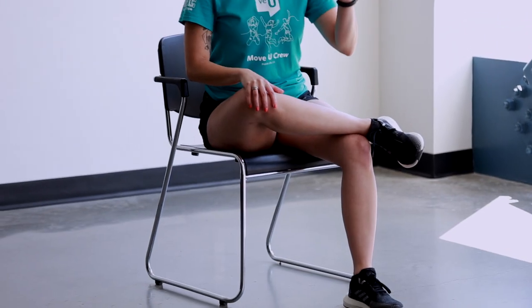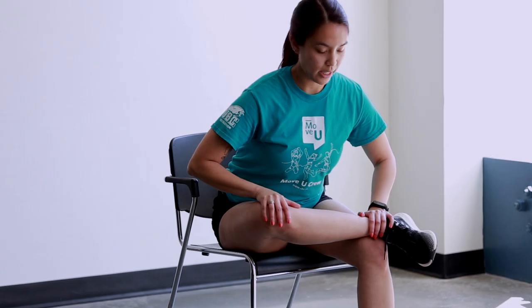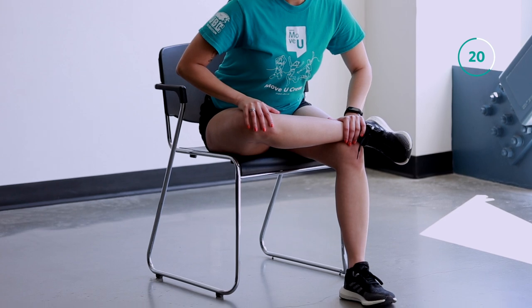Take your right hand and place it on top of your knee, and your left hand on top of your ankle. Keep your back straight and hinge forward like so — you should feel this stretch in your glute. If you need a deeper stretch, feel free to hinge forward even more.